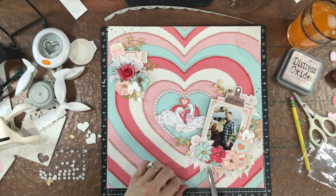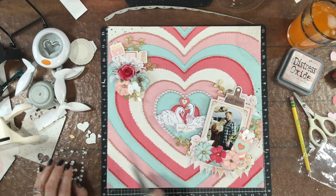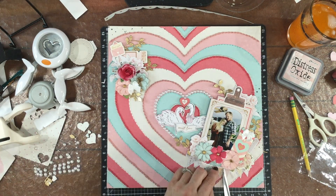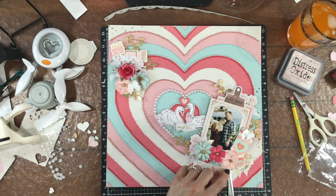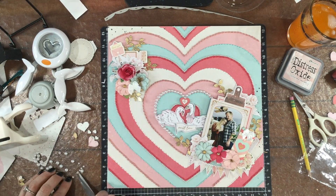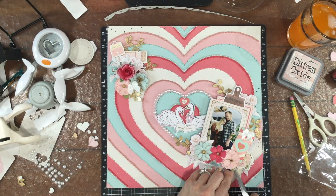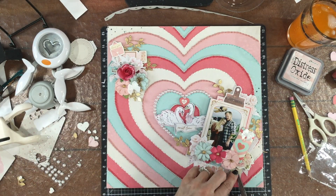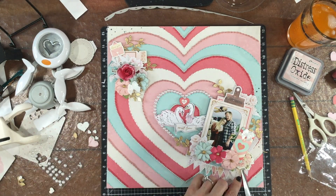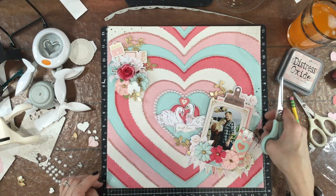I'm also adding a few more very tiny pearls to the layout. I put a small pearl on each of the two white bows, and now using my scissors I'm placing one in between each section of that heart banner. I just love the detail this adds to the embellishments on the page — it makes them look a little bit more finished.